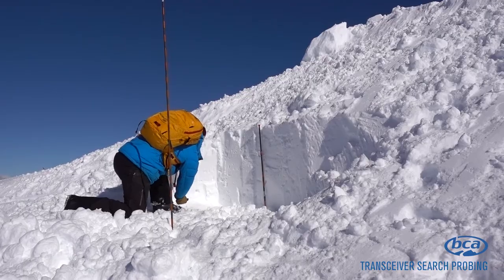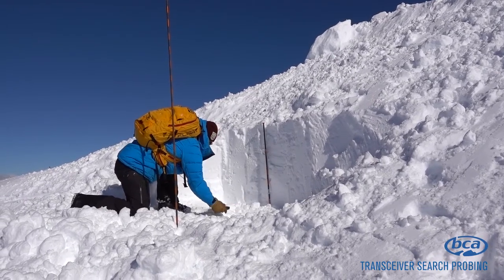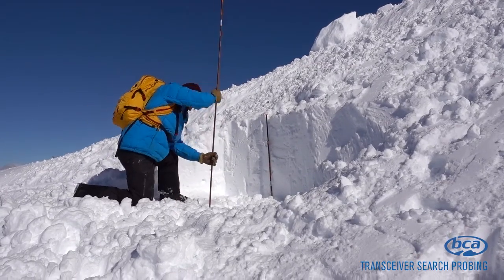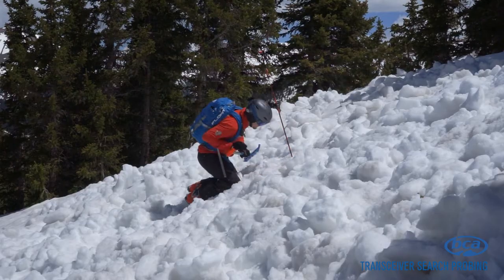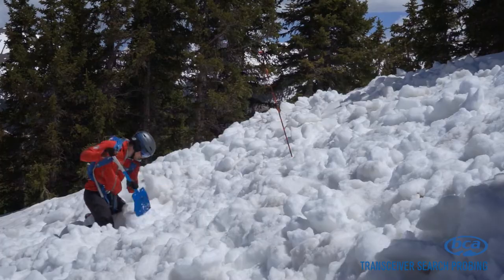In burials this deep, your lowest distance reading might not be obvious, so define the boundaries where your numbers jump up and center the dig area between these points. Once you strike the victim with your probe, start digging just downhill of the probe strike using strategic shoveling methods.